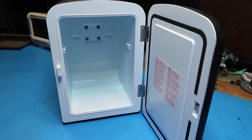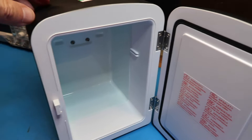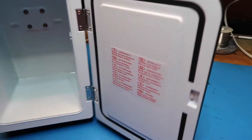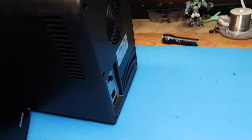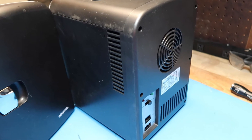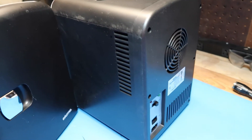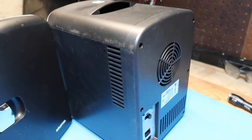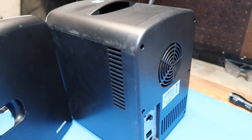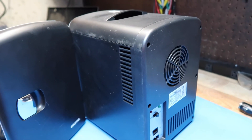I believe this is what's known as a Peltier effect cooler, which you can read up on Wikipedia. Basically, it's a special combination of materials that you run electricity through, and it gets cool on one side and warm on the other. That's different from a common refrigerator, which uses a complex system of compressors, or a heat pump, which is sort of an air conditioner you can run one way to make cool and another way to make heat.